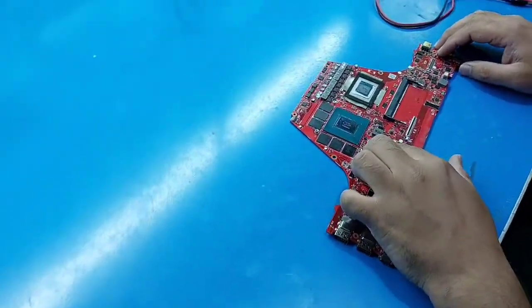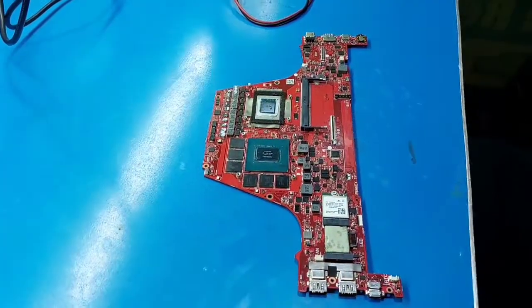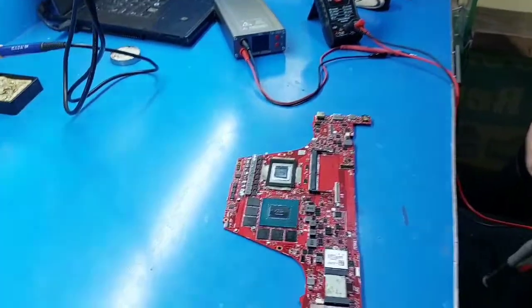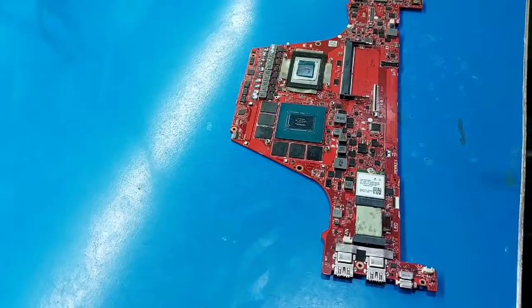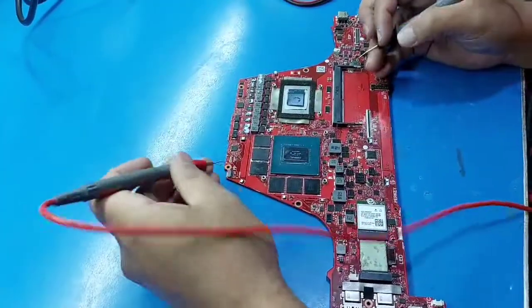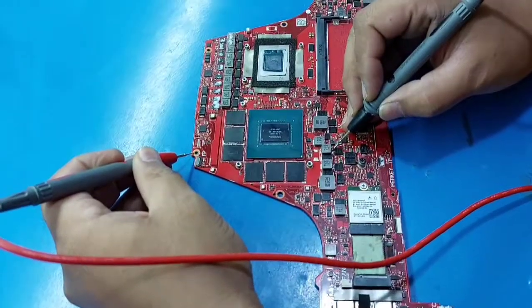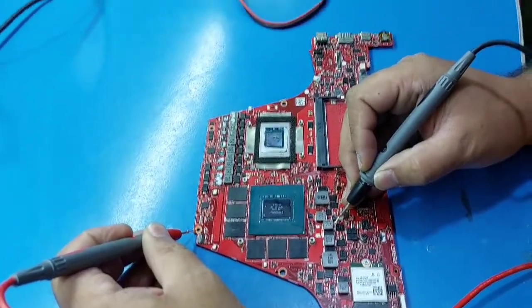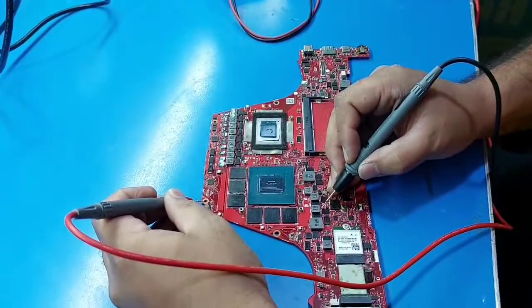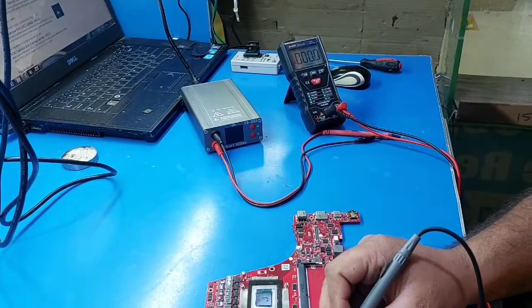I diagnosed this motherboard and found a short in the GPU section. It's a full short — zero ohms to ground.